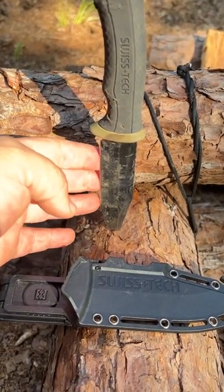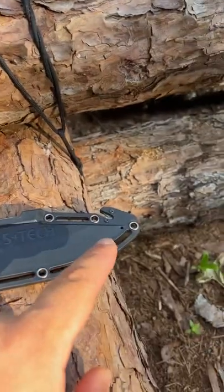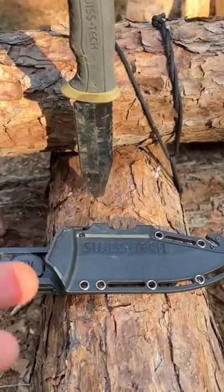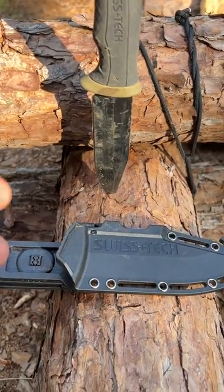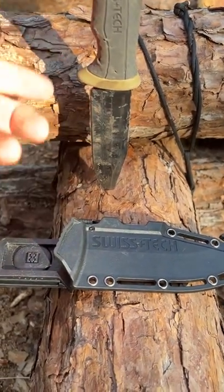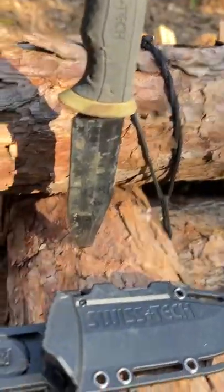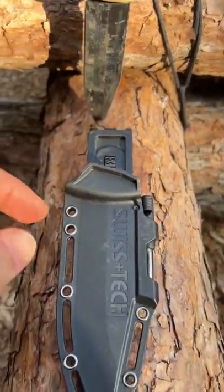I've processed entire hogs with it because I have a sharpener. Literally done an entire hog with one knife, which is actually super hard to do. I've gone through 8 to 10 knives sometimes trying to process a hog because the skin and hair just dull out the blade. But if you know what you're doing and you have a really good sharp blade, it does really well.